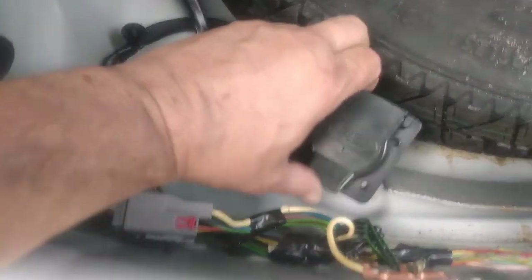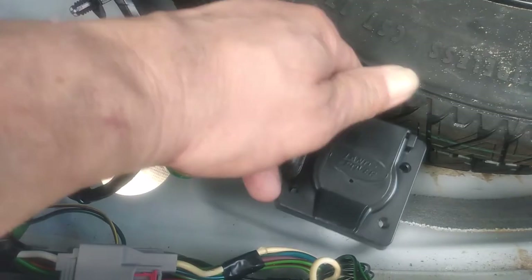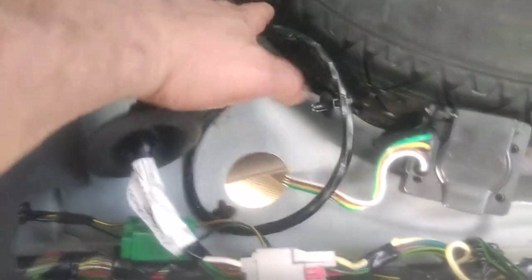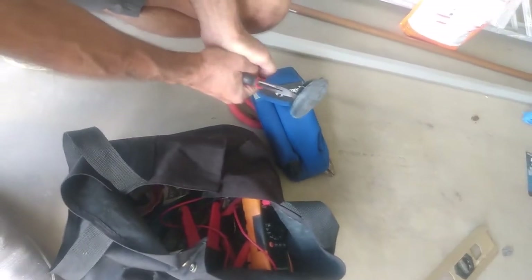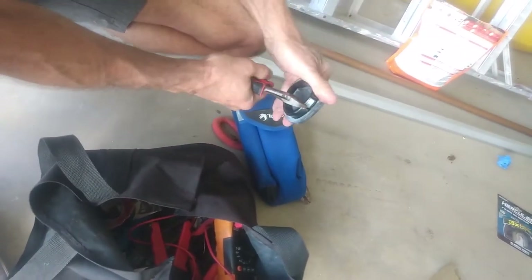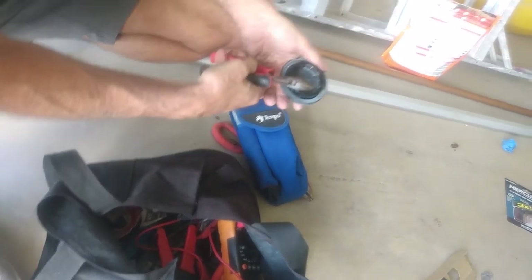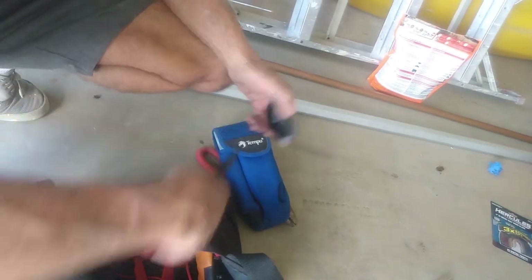Rather than feed this whole big box with the Land Rover pigtail we're not going to use anyway, we'll use a regular pigtail. We pulled that grommet, and all the factory wiring is going to stay up inside by the spare — it doesn't need to be outside. We're just going to run the pigtail down and zip-tie it up good. We'll notch the grommet so it doesn't cut into the flat part of the wire — it's flat cable — and that'll keep it watertight.